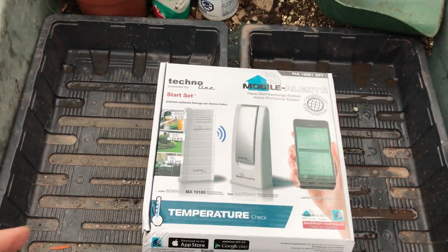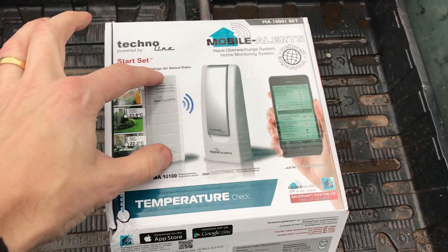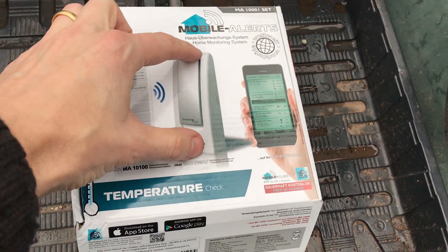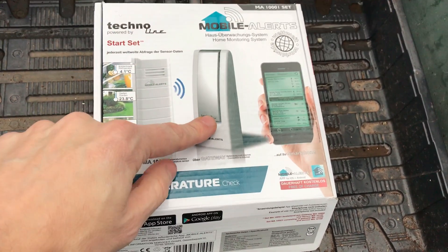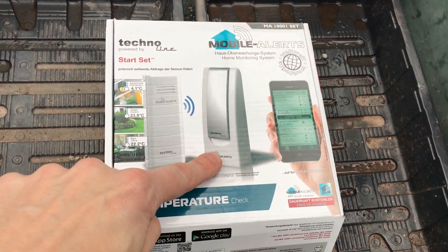Basically what you get is this little thing here, which is the sensor. You place that where you want it — in my case it's going to be in the greenhouse, and these are only small. I'll show you in a minute.